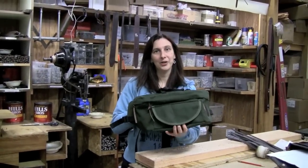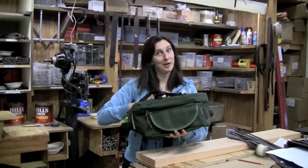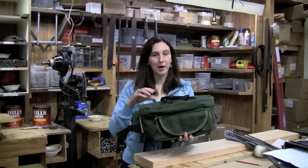Hi, I'm Molly again, coming to you from our 100-year-old factory where I'm in the riveting room, one of my favorite rooms in the factory, and I'm here to talk about our lumbar pack.